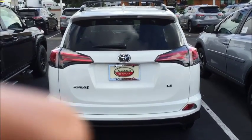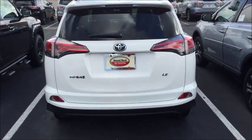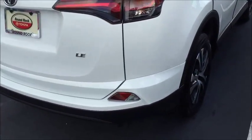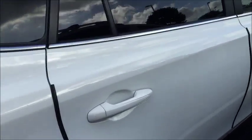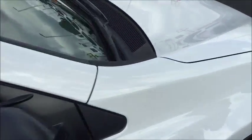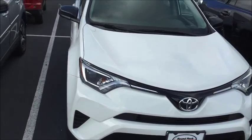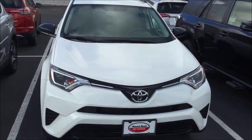Hey John, here is that 2016 RAV4 LE base model backup camera for YouTube. We have some phenomenal rebates going on right now. Sitting here all cleaned up, ready to go — nine miles on it, nobody's touched it. Give me a call back, we'll get this thing wrapped up today and get you in this thing so you can enjoy the weekend. Take care.